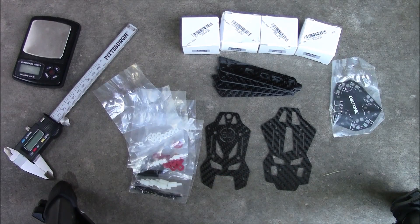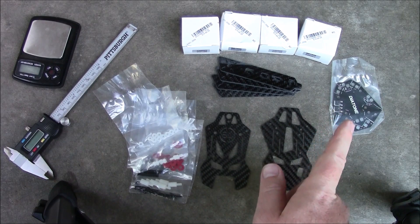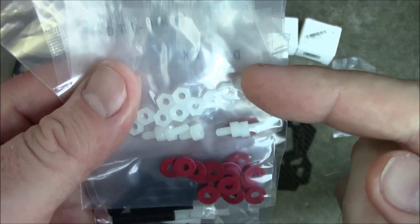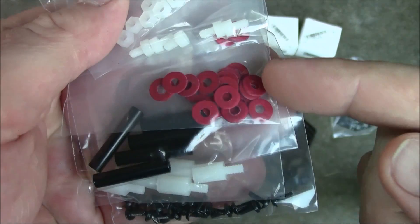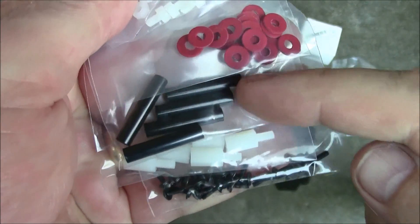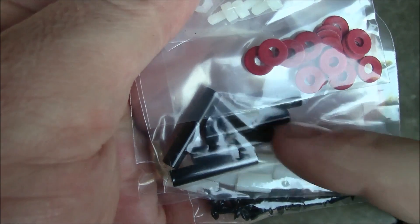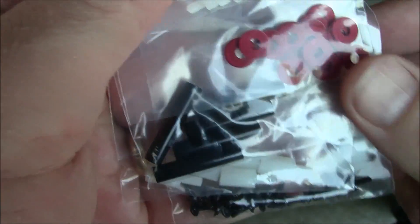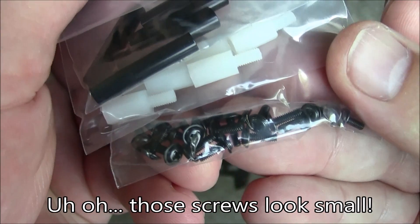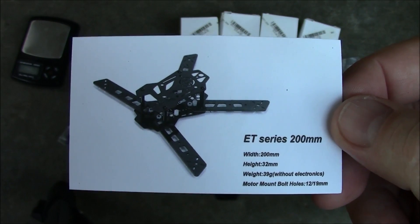Included with the ET200 is the top plate, the lower plate, four arms, and a power distribution board. You also have all these accessories: the little nylon nuts, nylon screws, little spacers to separate your power distribution board from your carbon fiber frame. These spacers look like they're three millimeters instead of the two millimeter size like on the Diatone Blade 150. It also has a few more nylon spacers and a lot of screws, and of course they include their business card for the ET200 millimeter series.